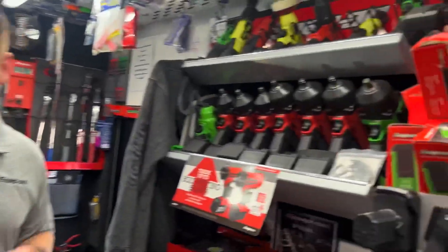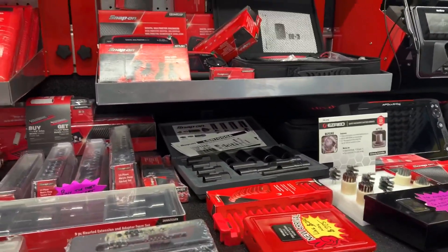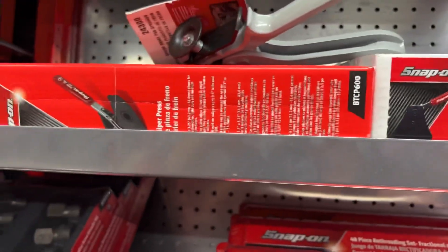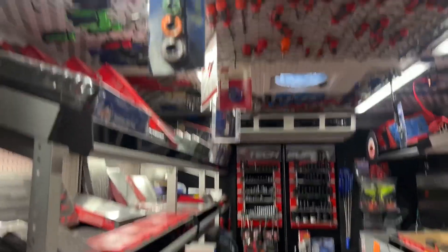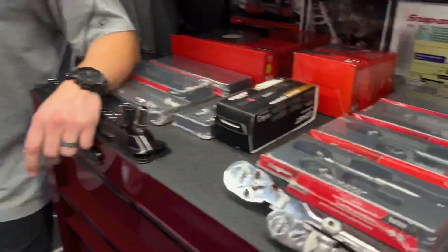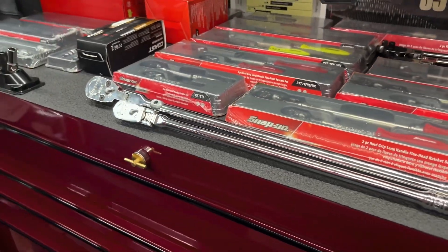He's got a lot of cool stuff on the truck. We'll take a quick look after checking out those ratchets — always new stuff on the truck. We did a tour a while ago to show all the good stuff, but anyway, that's the ratchets. See you guys on the next one — don't just work for tools, let the tools work for you. Have an awesome day!